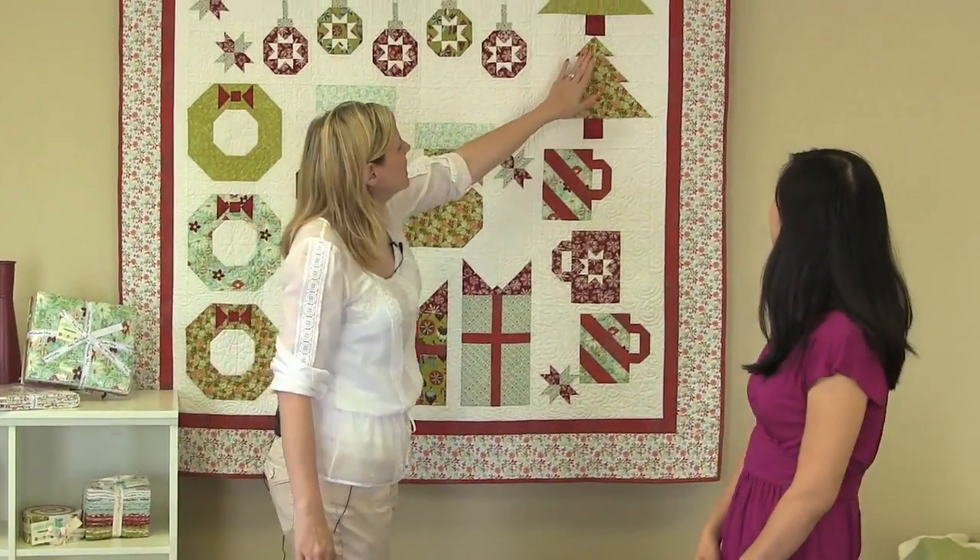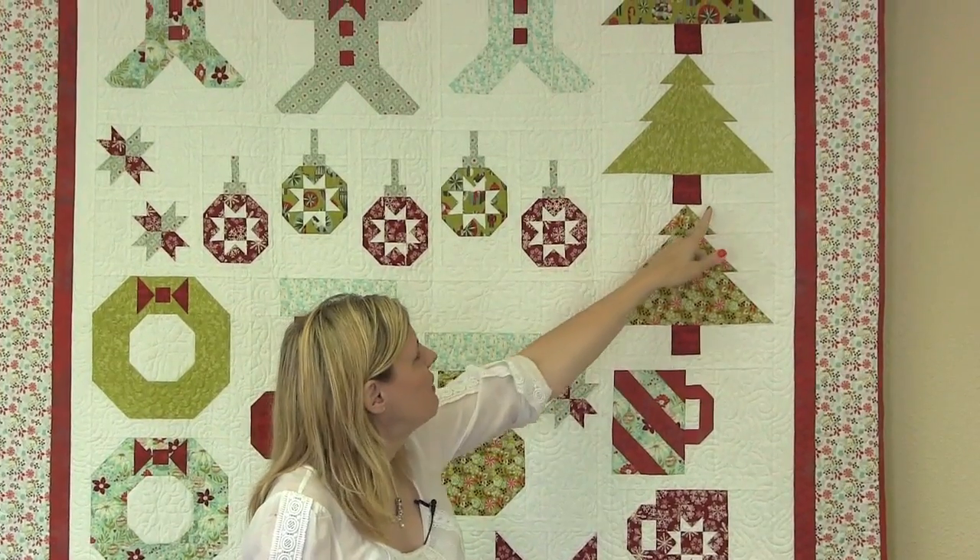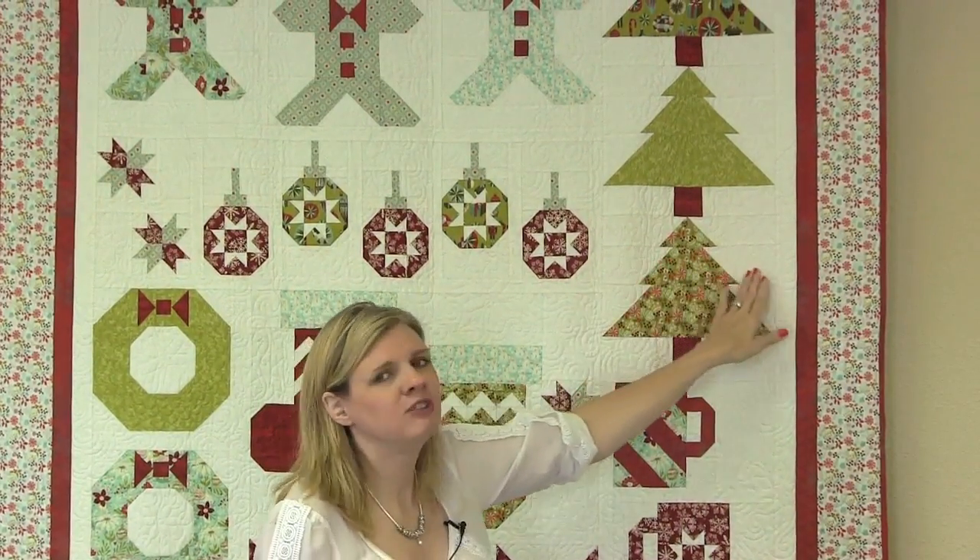What we're going to do is layer three rectangles to get this effect, so you don't have any cut lines. It's a very fluid block. So let's get to sewing.